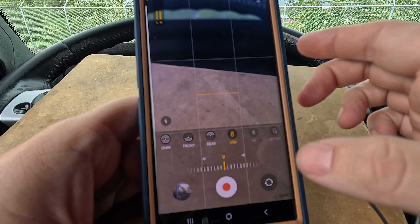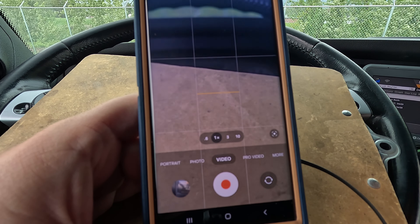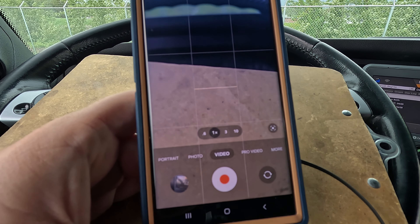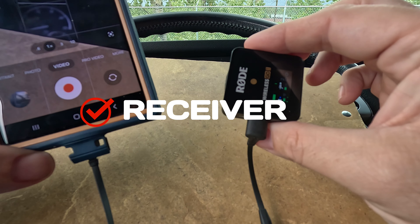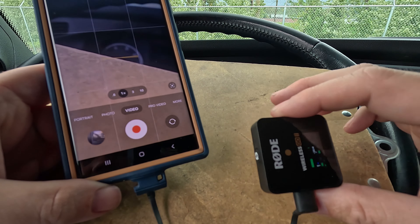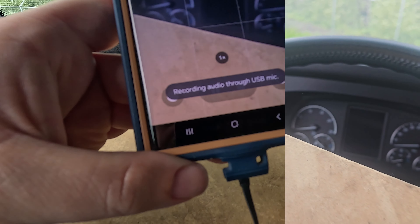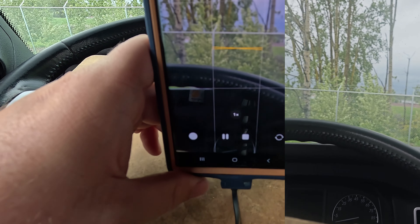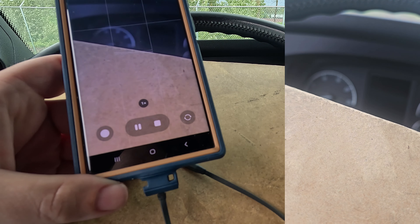I sometimes use the professional video mode on my phone, but it also works for just the normal video mode. So as long as we've got our transmitter hooked up, you can hear it picking up the sound of my voice and it'll be in the video as well. It says recording audio through USB mic — and we're all good. Look, we can film while we're filming. This is a test — I'm going to make some noises into the microphone.